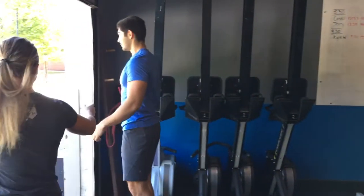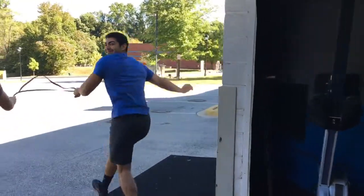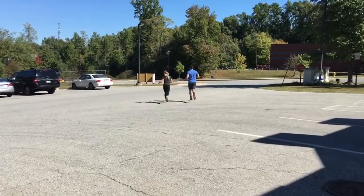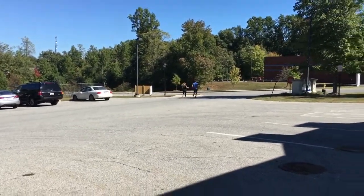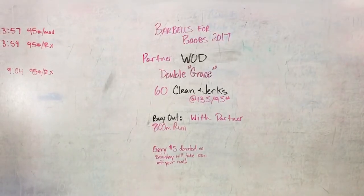Head off on your run together, just like that — skipping the whole way. That's it, guys. We'll see you Saturday!